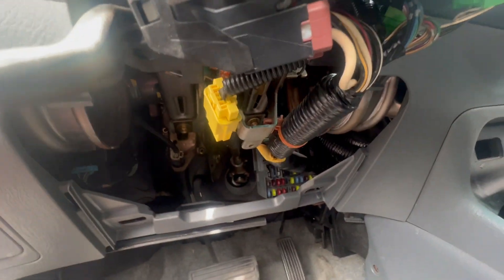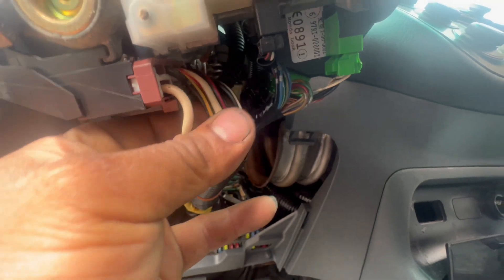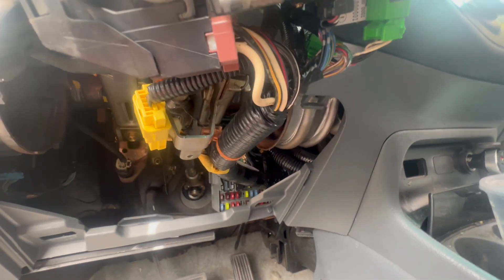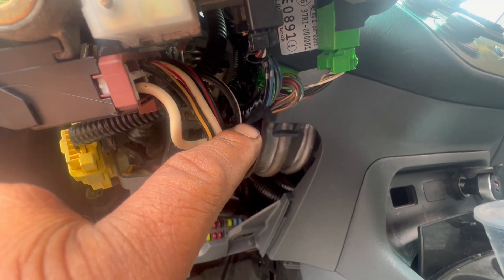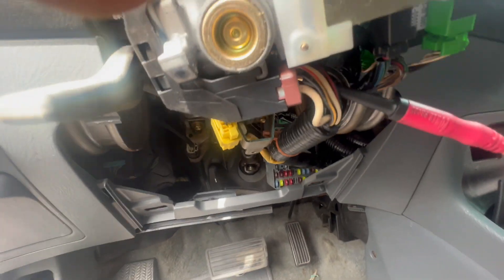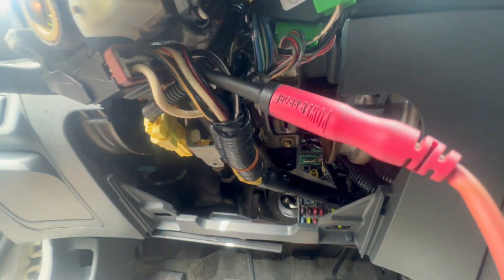Power is getting into the ignition switch. The bottom part just needs a couple screws — two screws on the bottom and you get it out. That's all you need to get this plastic out. Now, what we want to know is if it is the relay, fuse, or starter. So first in a straight test, we're going to get this black-white wire right here and put power on it. I'm going to use my power probe and send power on the black-white wire. I just don't want to make a hole in it, so I put the probe right on the back of the connector.